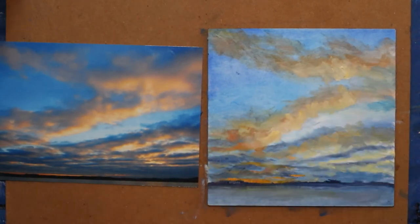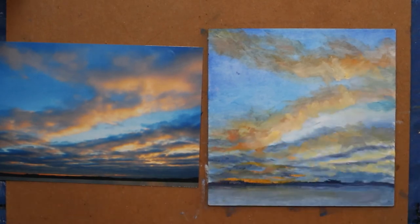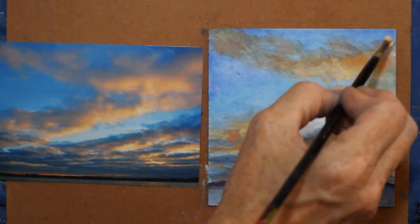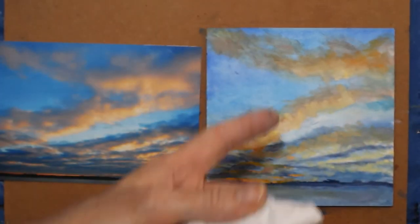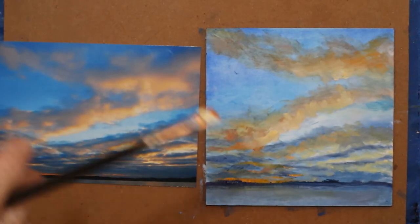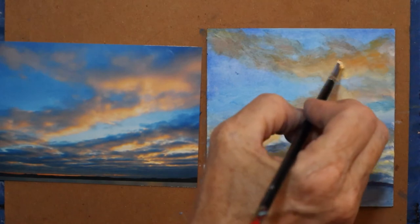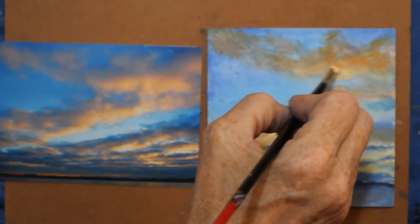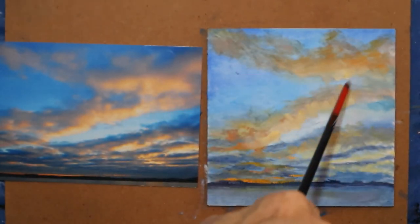Because when you're out plein air painting on location, if you don't squint and get rid of some of the detail, you're going to be overwhelmed. So now I'm adding some more warmth. When something's not dark enough or the value's not right, you have a choice: you can either darken it or lighten what's around it. Here I lightened what was around it, but now I need to darken.